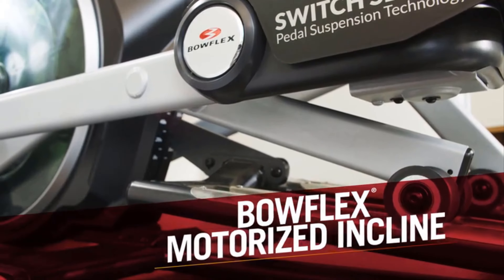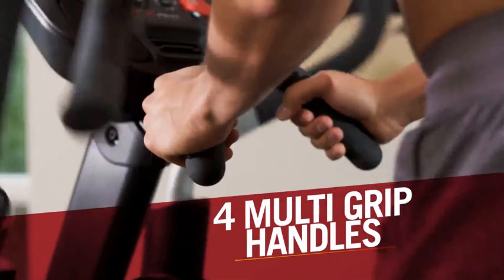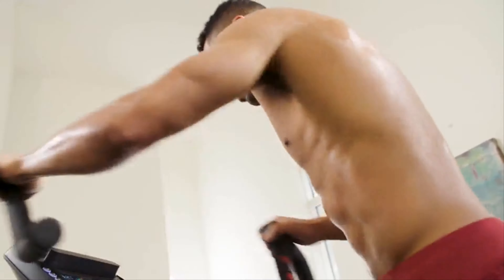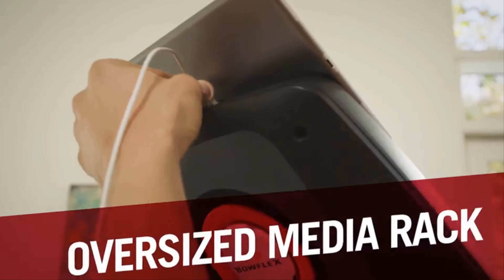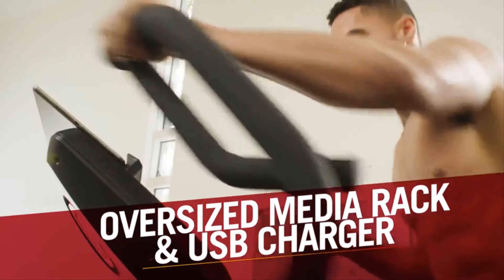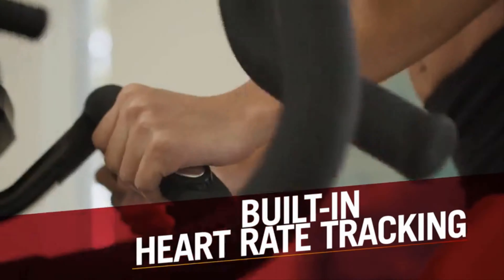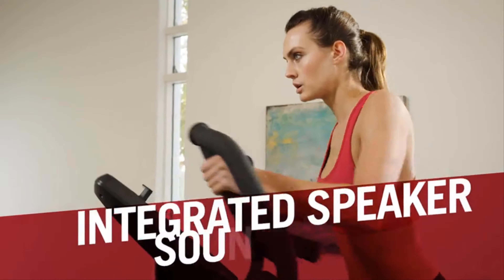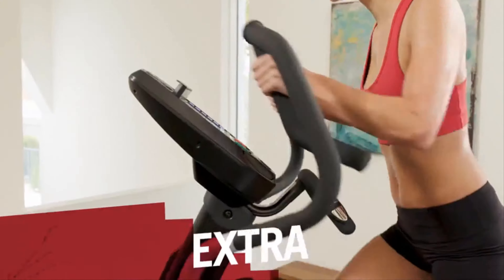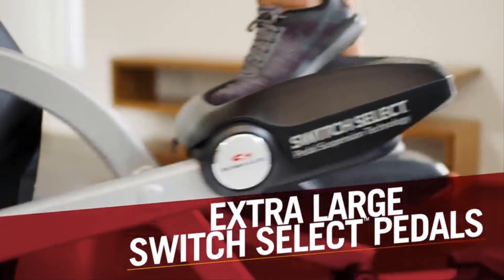A motorized incline and four multi-grip handles add variation to your workout. The BXE 216 also comes with top design and comfort additions, including an oversized media rack with USB charger so you can easily view and charge your devices. Built-in hand-grip heart rate tracking keeps you in the right workout zone. An integrated speaker sound system allows you to enjoy your workout music, and our extra-large Switch Select cushioned pedal system supports you during longer sessions.